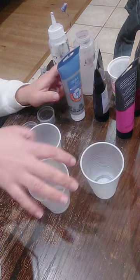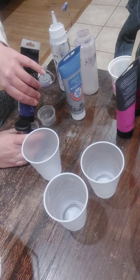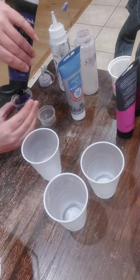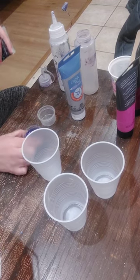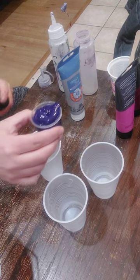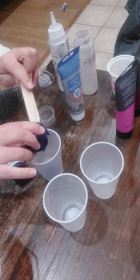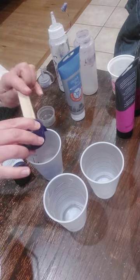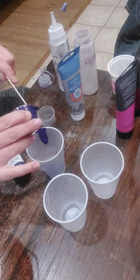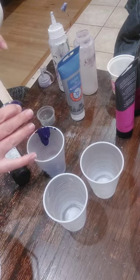I'm going to start with my dark purple paint first. The first thing I'm going to do is add one part of paint, so I'm going to fill up this little cup pretty much all the way to the very top, and then add it into my larger plastic cup. The paint I'm using is the Masters Touch brand — that's Hobby Lobby's brand. You can usually get them for a really good price when they're on sale, and it's a pretty decent quality paint.